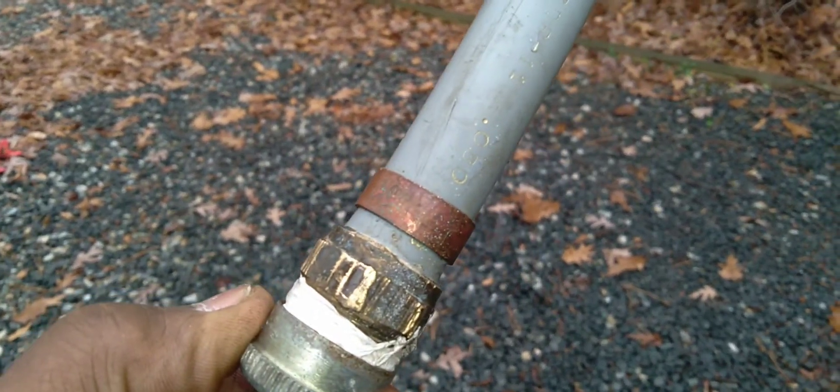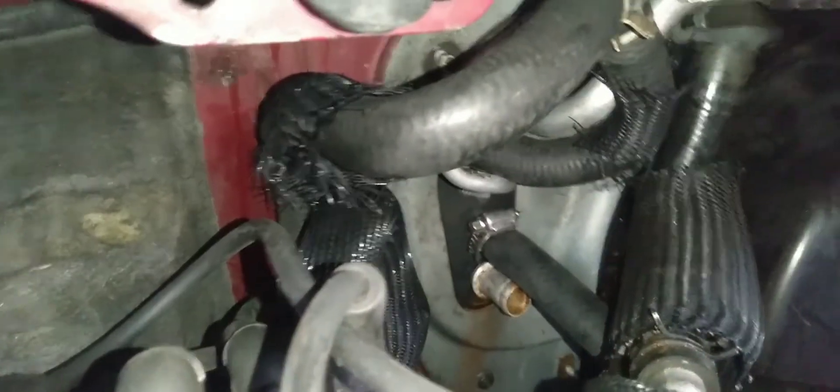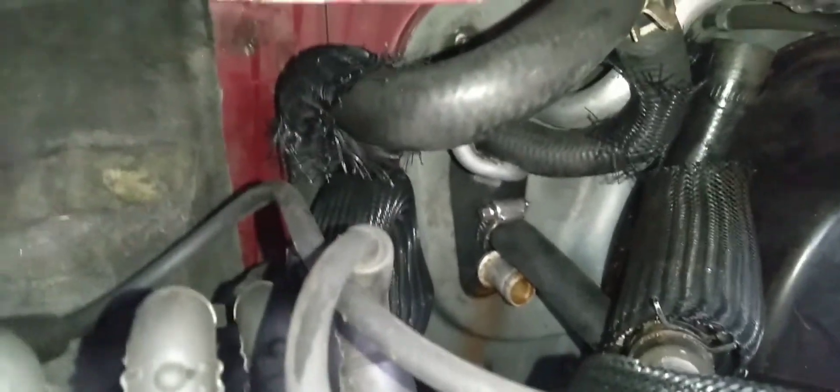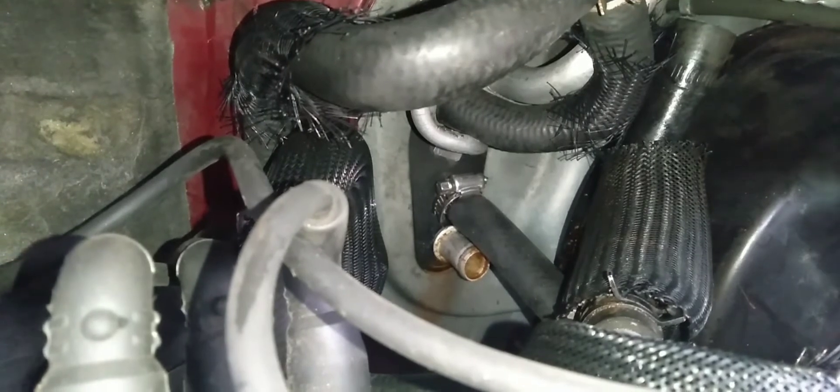You may have to spray WD-40 on the pipes to get the hose on. I used five-eighths rubber hose. I hooked it up, used the clamps, turned the water hose on, then hit the middle switch and tried to flush out the upper section first.